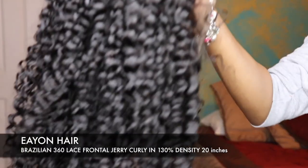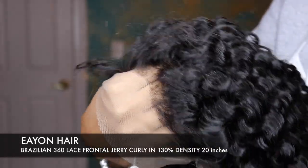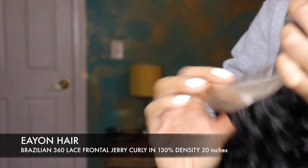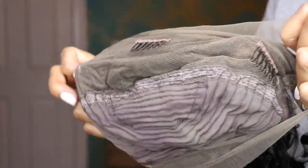Hey you guys, thanks for coming to check out another video. Today's video is super exciting — it is about some hair from a company that I absolutely adore and have been working with for years. I absolutely stan their hair. It's amazing. Eon Hair, and this is their Jerry Curly wig with a 360 frontal.